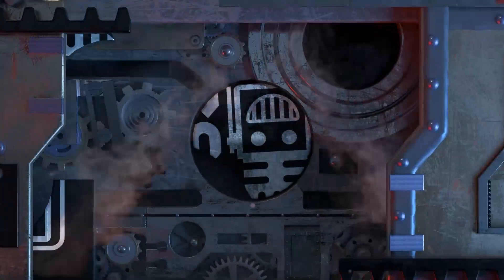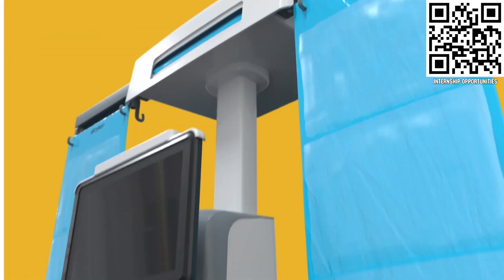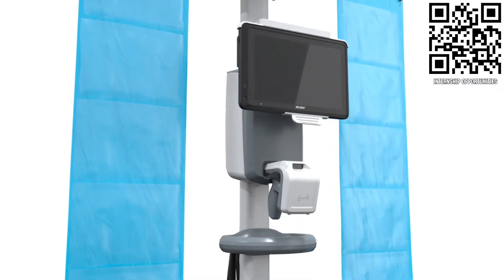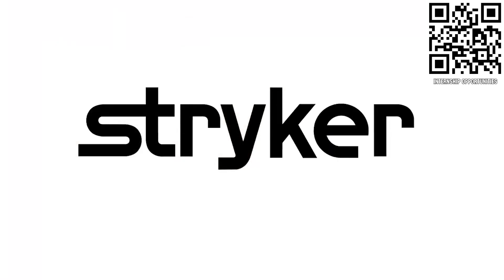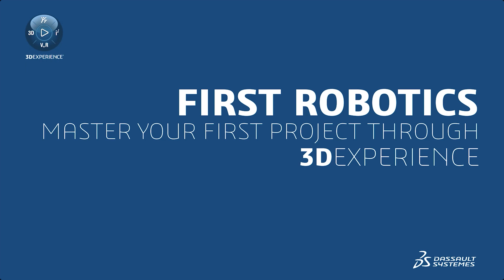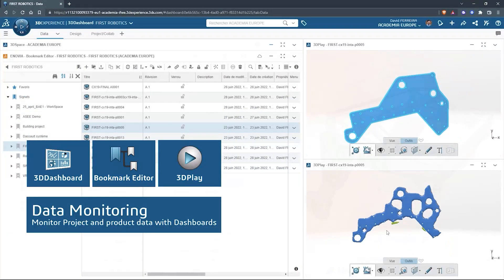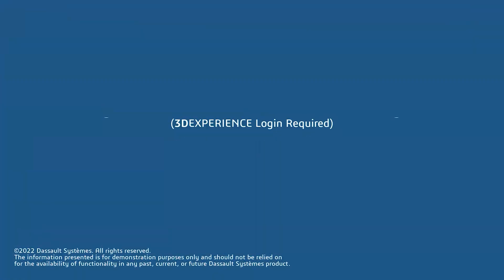This video on First Updates Now is made possible by viewers like you and also the following sponsors. Apply the skills you gain as a First student or mentor and help change the world at Stryker — a top career choice for many in First because of their commitment to innovation and saving lives. Learn more at careers.stryker.com. If your team is utilizing SolidWorks, join the 3DEXPERIENCE EDU student community. Get support from SolidWorks engineers and download robot models, kit of parts, learning content, challenges and more at solidworks.com/first.